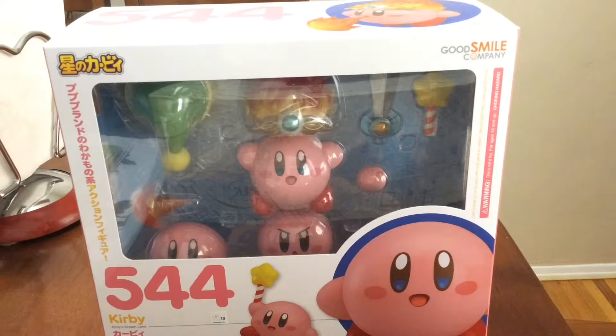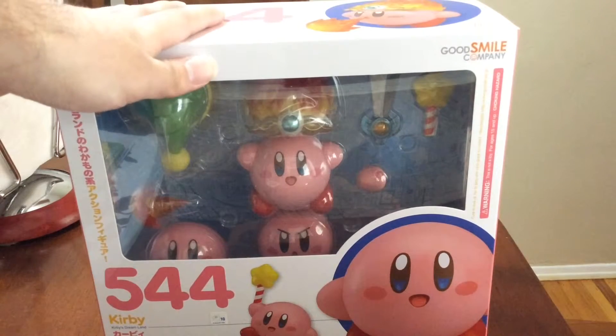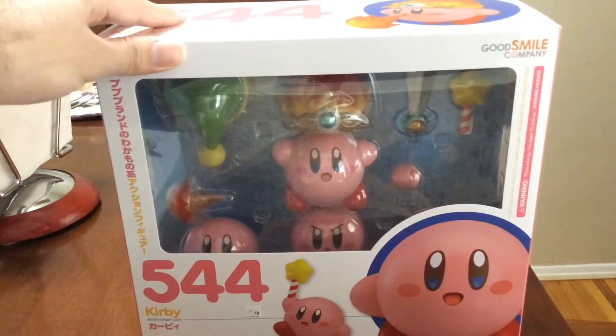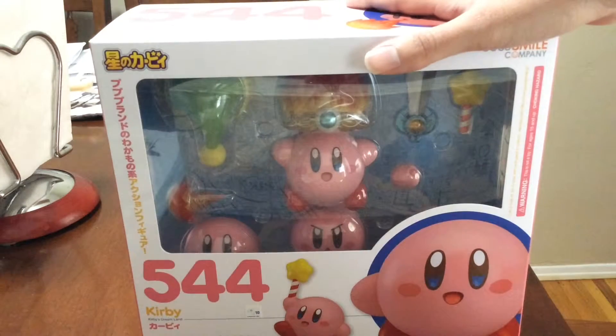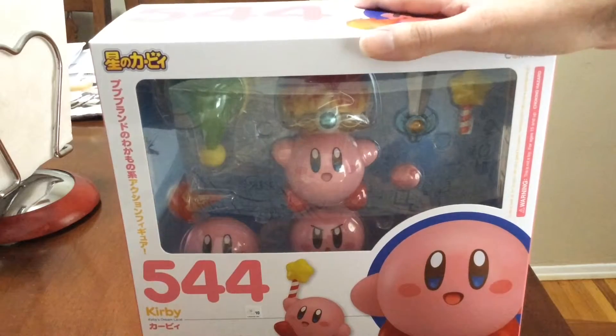I'm sorry for the unboxings recently, but a lot of stuff came out — Amiibos. But then also, I found this somewhere. I didn't officially get this at a Good Smile Company event or an expo, but I did find it at a comic shop, and it's really cool. It was only like 40 dollars, and I was able to split it with someone kind of as a gift. So yeah, I was able to get this for 20. It's probably more expensive getting it at a convention or ordering it — you can order it online if you want.